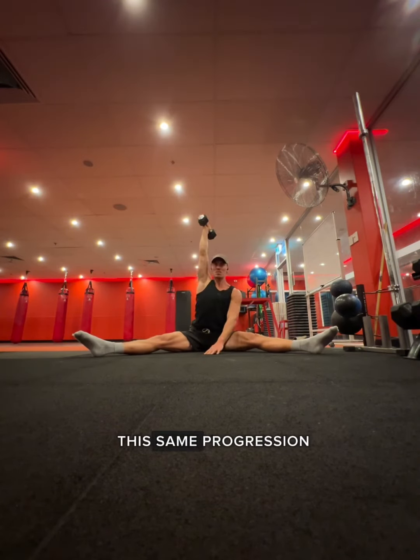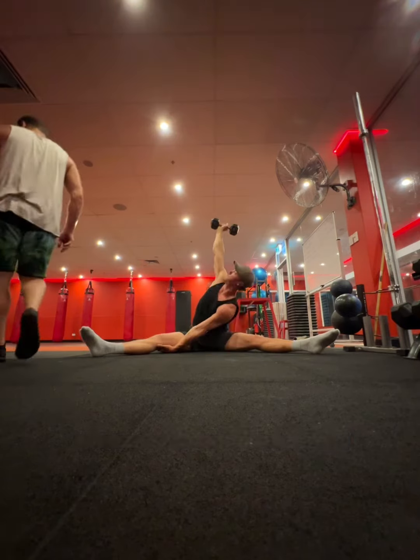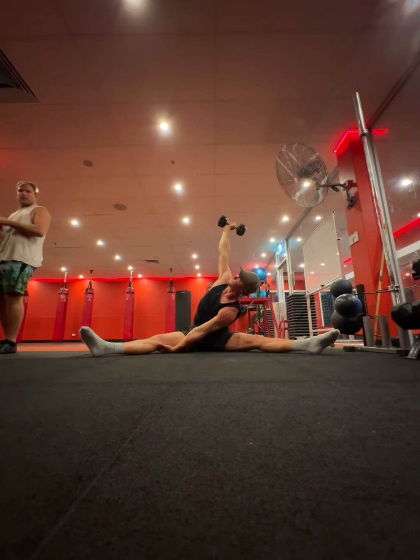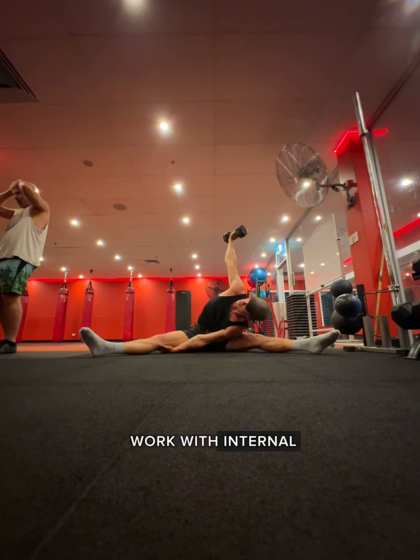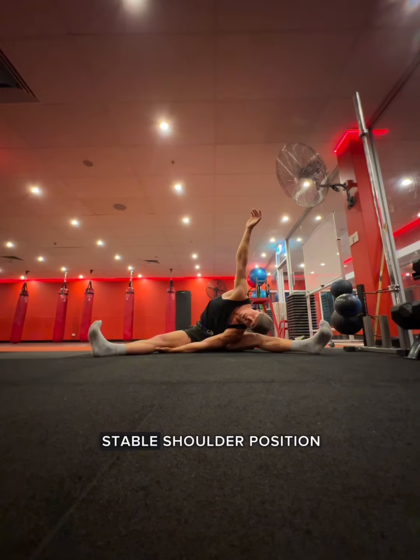You can then weight this same progression as you did with the seated one, touching the elbow down first, and then eventually reaching across and going towards a shoulder touch. Notice how I still work with internal and external rotation here to facilitate the smoothest, most comfortable, stable shoulder position.